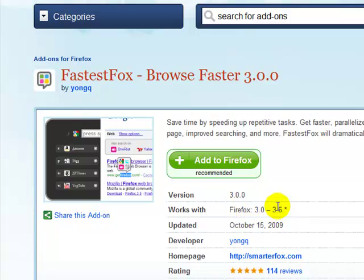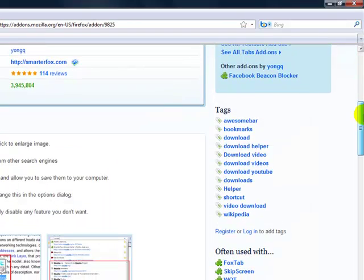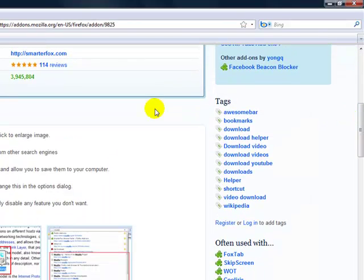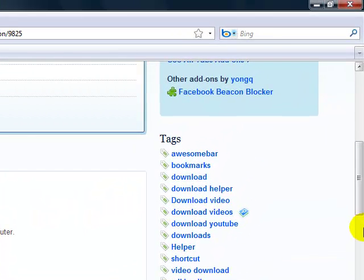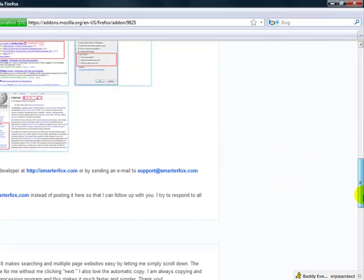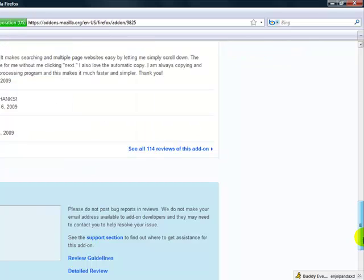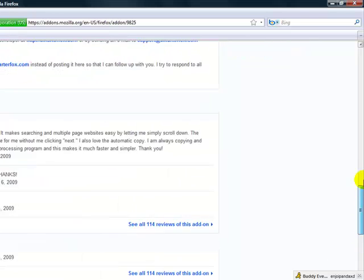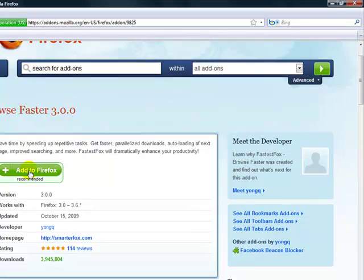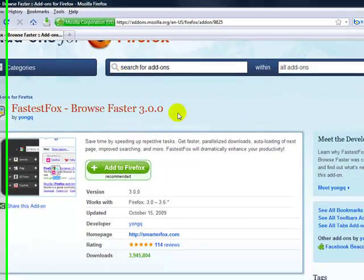Basically what it does is self-explanatory — it makes Firefox faster. It helps improve the speed of browsing sites like Google.com. So what you want to do is click 'Add to Firefox.' I already have it, as you can see right here — just click 'Add to Firefox.'